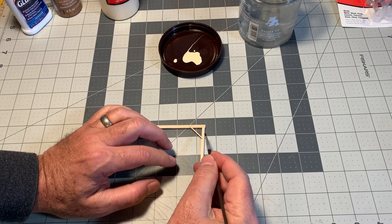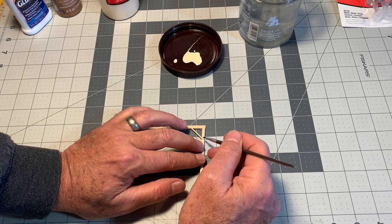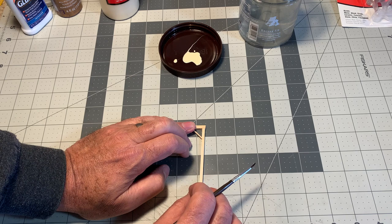I've given this a chance to dry completely. Let me show you what I mean about being able to fix a misaligned joint. I'm just going to put some water here around these two joints, give it just a minute or so to soak in, and then I think I can probably just wiggle that apart like that.